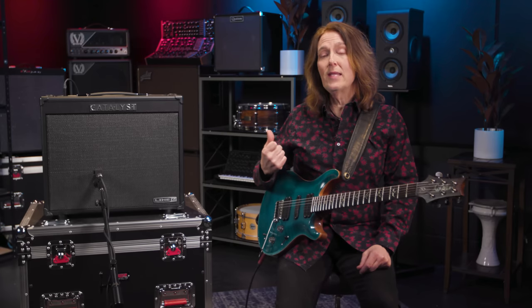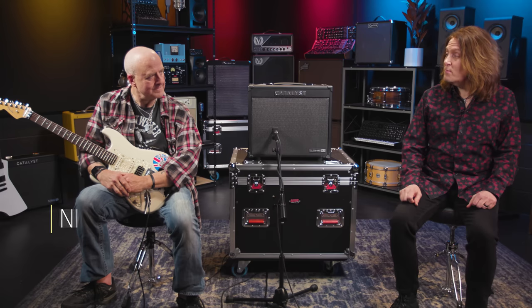Fortunately I have two such people very nearby — Nick Bocot and Mitch Gallagher. Nick is going to be demoing the 60-watt version.